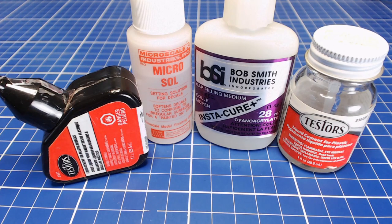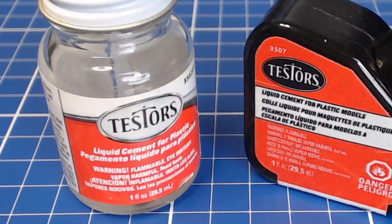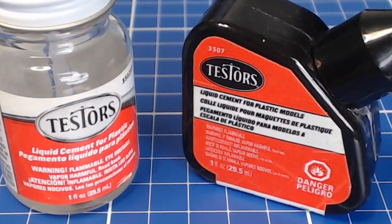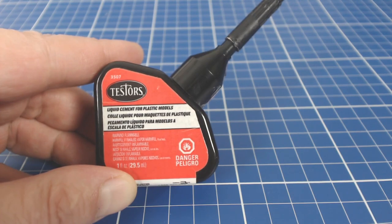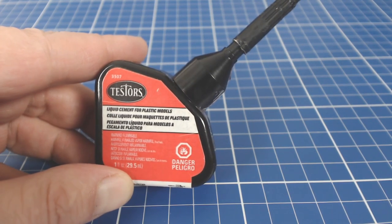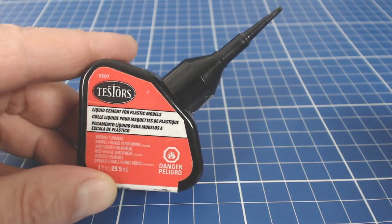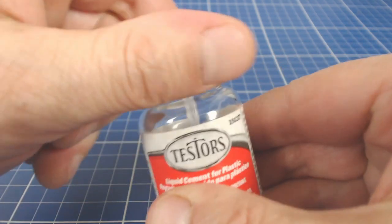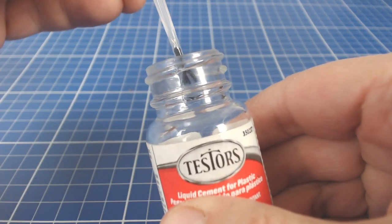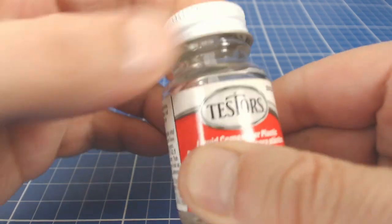A few solvents and glues are required for plastic model construction. To attach plastic to plastic we use model glue or cement — but these aren't actually glues; they're solvents that melt the plastic and literally weld the pieces together. It's nasty stuff so work in a well-ventilated space. More important is to have a couple of thicknesses: I keep a thick-bodied version I can dab on with a toothpick, and a thin blend that comes with a lid-mounted brush, ideal for long seams since capillary action draws it evenly into the joints.